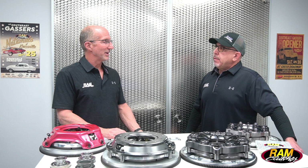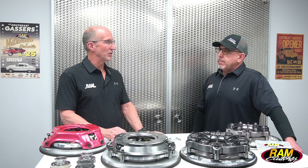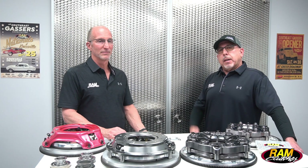The best way to get started is to reach out on our website using our ETEC form at ramclutches.com. You can get the vehicle specifics communicated over to us, we can take a look at it, and then reach back out to start the process of figuring out what clutch is going to be best for you. We're just an email or a phone call away — don't ever hesitate to give us a call. We're always happy and eager to help.